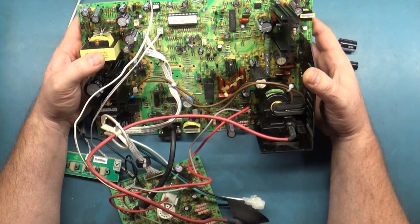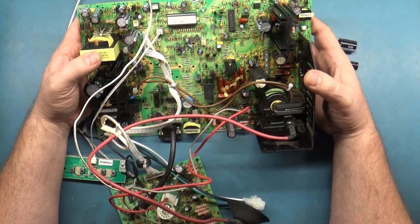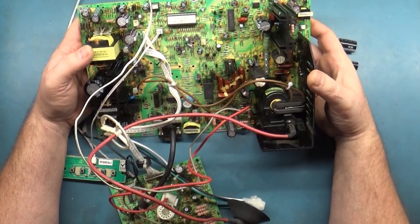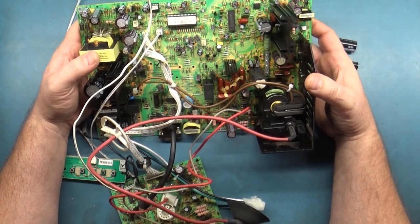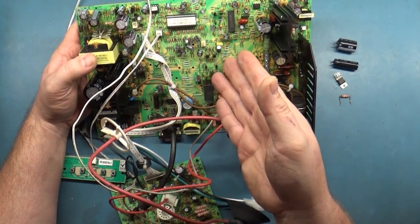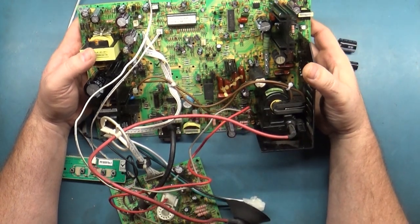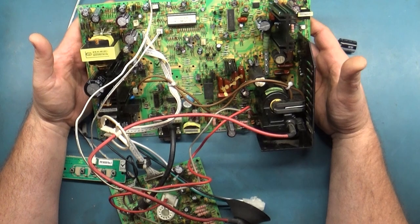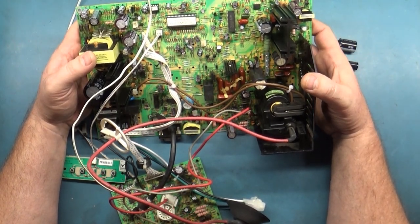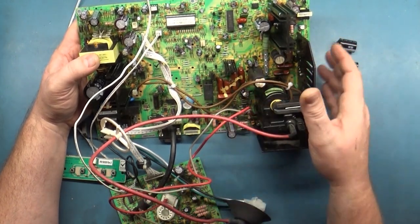However, a local collector was in dire need of getting some monitors fixed. He's up in Kansas City and he brought me down a couple of K7000s and a G07, and this one out of a Lost World Jurassic Park. Of course it's a light gun game so you can't LCD it, and he said pretty much 'help me Obi-Wan Kenobi, you're my only hope,' so I said okay, I'll take a look.